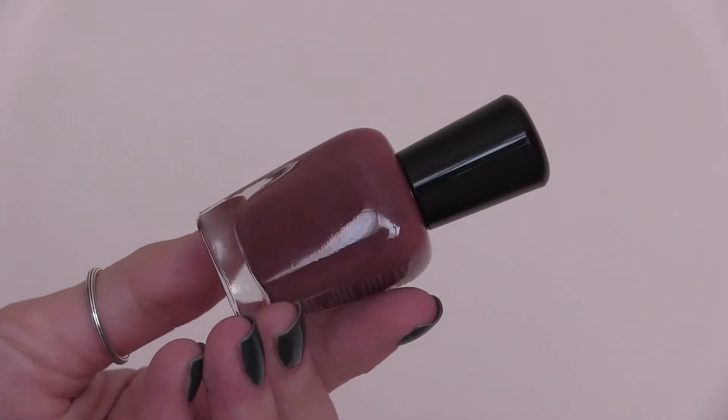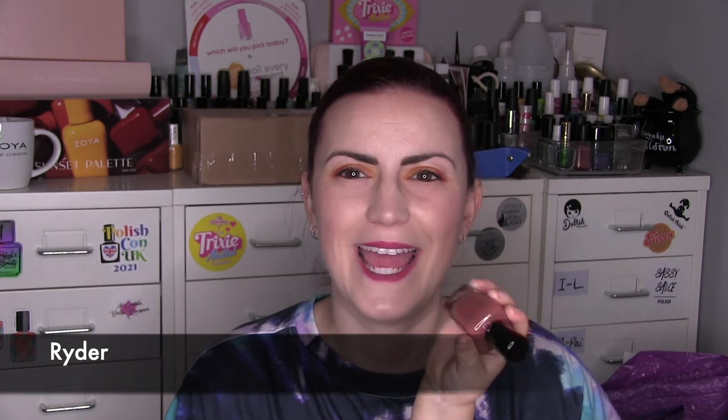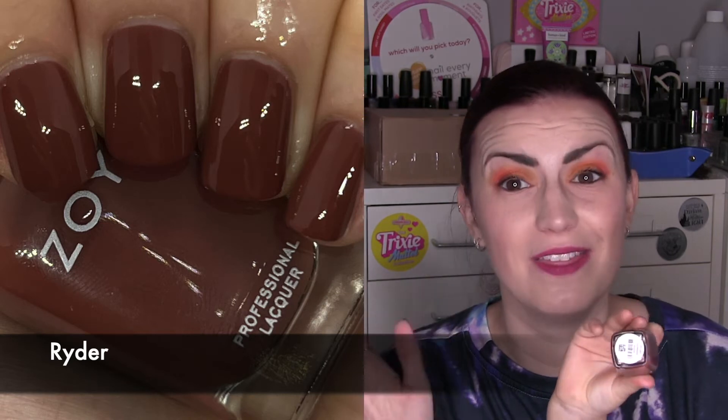Ryder is our traditional brown, and they are calling this an autumnal rustic brown. This year I've been really drawn to wearing browns in this kind of early autumn, so this was really done for me. I really liked it. I know that these sorts of brown colours aren't everyone's favourite, but I really was drawn to it — I loved wearing it. Overall, really, really nice. Another two-coater — that was Ryder.